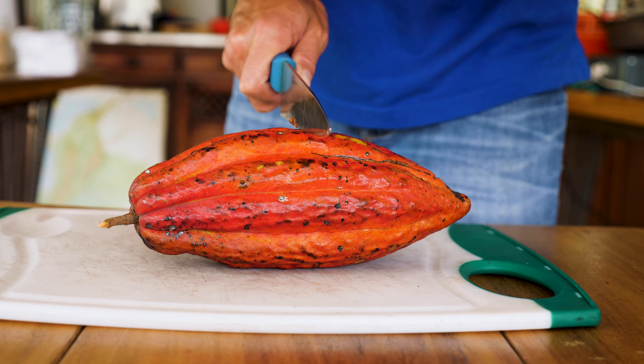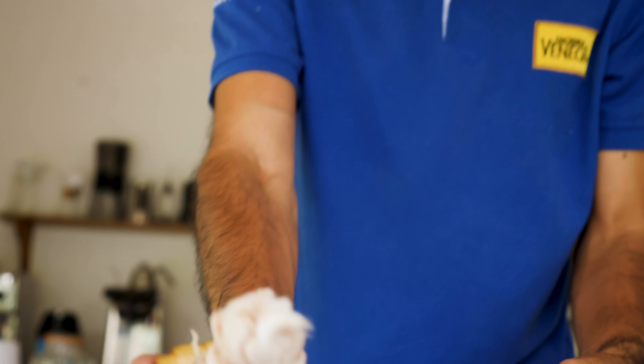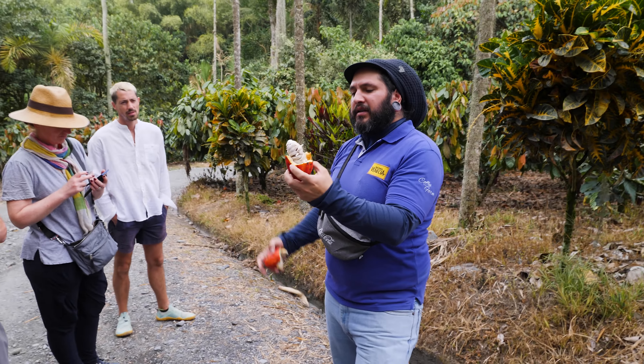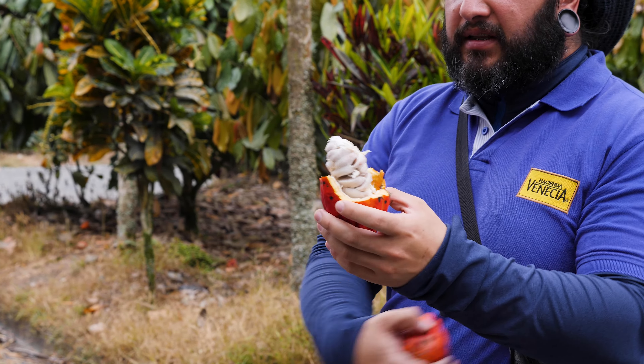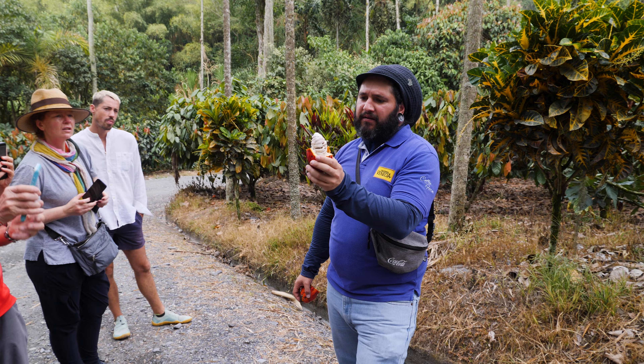This one is ready, so we're going to open it. It's hard like a coconut. You can see the inside — it's similar to the structure of corn. This viscosity, this white thing, is the mucilage, the same thing that coffee has, but cacao has it in a much larger amount.